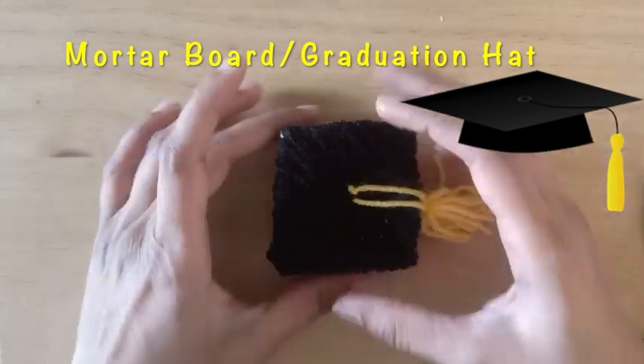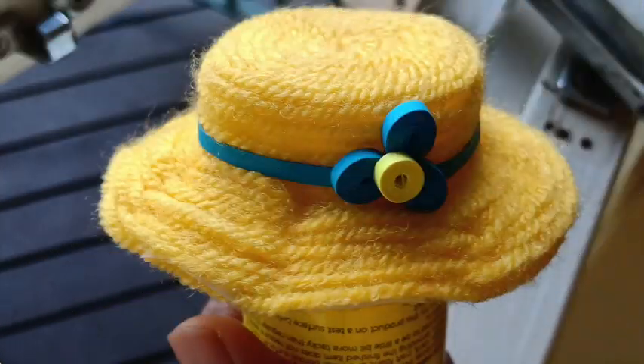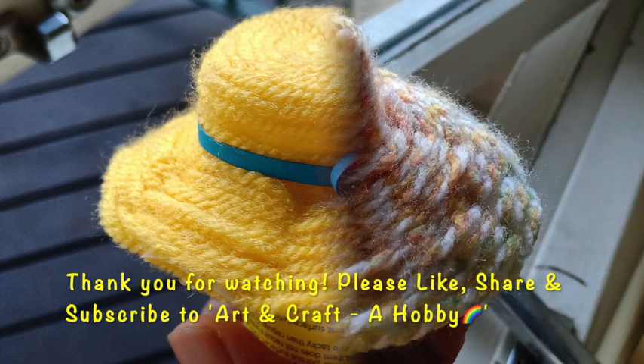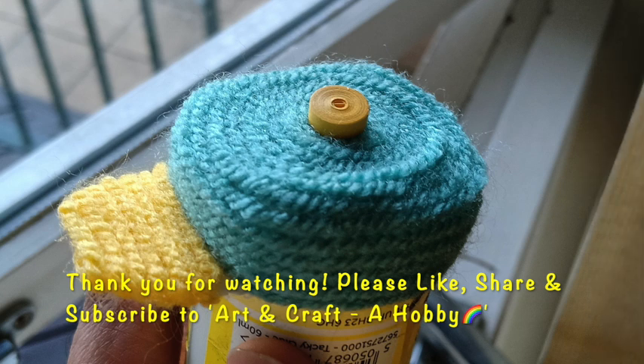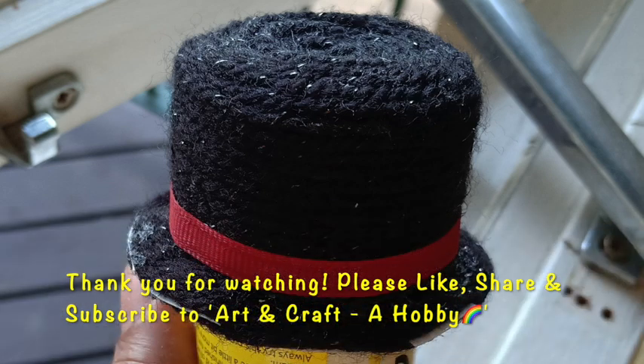Hope you all liked it. So these are the six types of miniature hats I've tried making today. These are really inexpensive — if not woolen, you can use jute threads, embroidery threads, or waxed paper coils to make these hats. If you liked today's video, do hit the like button and please share and subscribe to Art and Craft a Hobby. Thank you for watching — keep supporting!